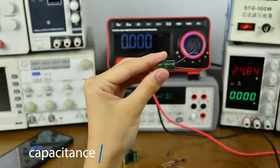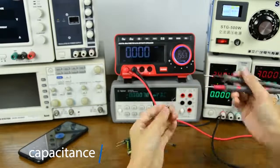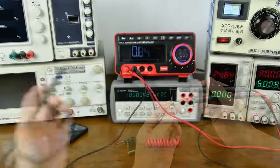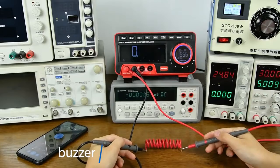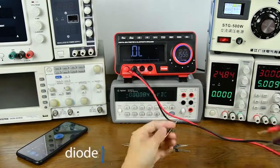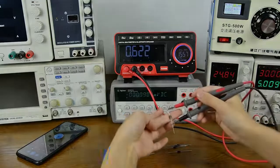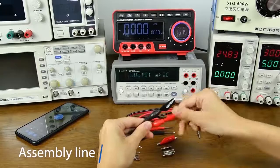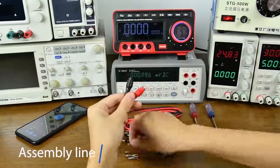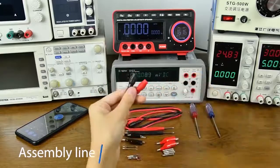Capacitance measurement — first, discharge the capacitor to avoid burning the meter. Diode measurement: positive and negative poles need to be aligned. Different measurements can be performed with different test leads, making measurement more convenient and improving measurement efficiency.